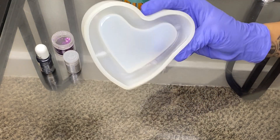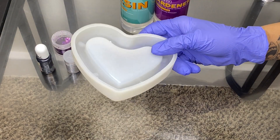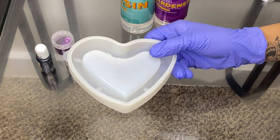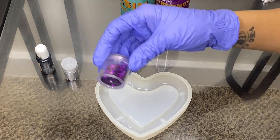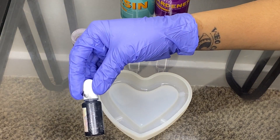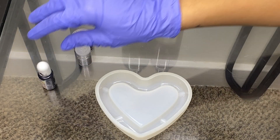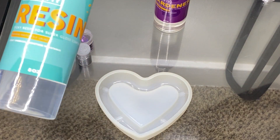So we have the heart mold, which I want to use because I'm making this ashtray for my living room. The colors I'm using are purple glitter, silver glitter, and black. The resin I'm using is Dr. Crafty resin.